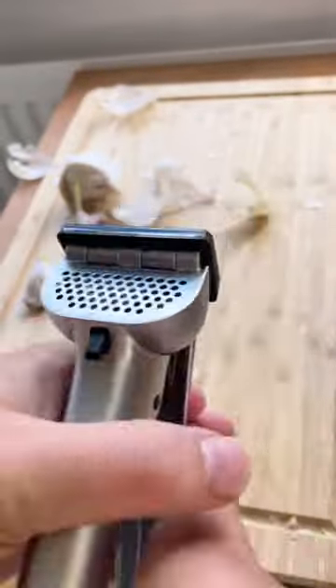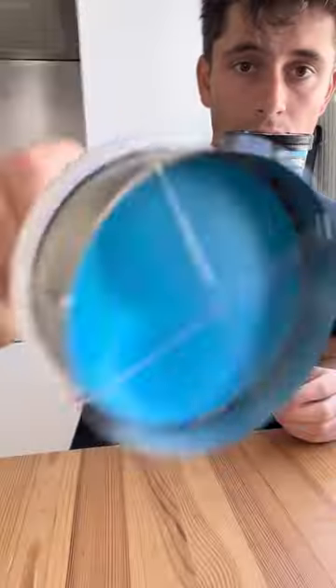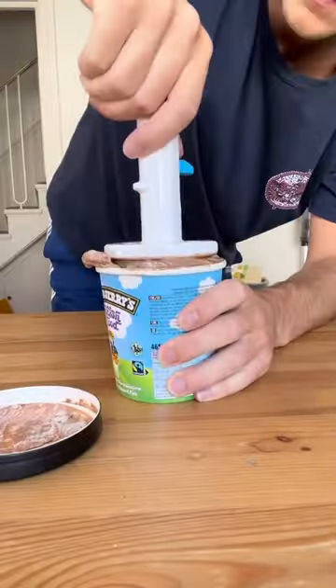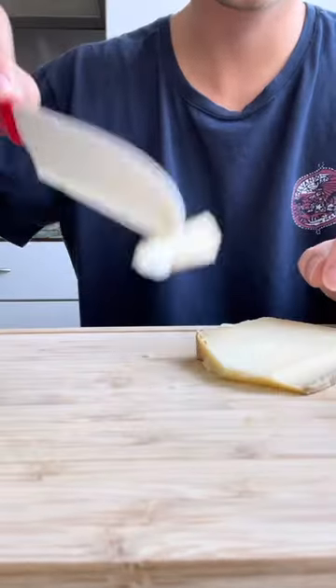This is a garlic crusher that crushes cloves without having to peel them first. This is a whisk that folds up so it can fit in your drawer. This is an ice cream scoop that cuts the perfect portion and creates instant ice cream sandwiches. And this is a cheese knife that cuts, spreads and forks.